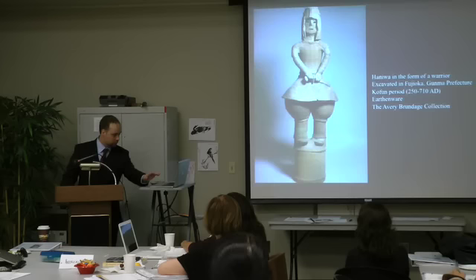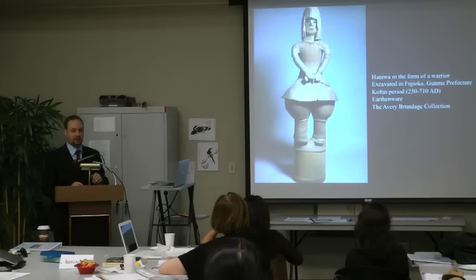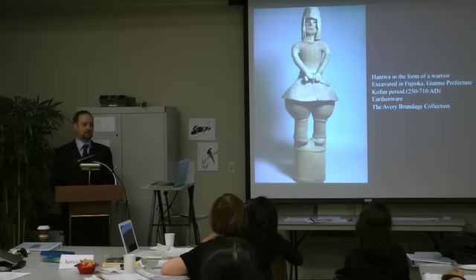I'm going to start today talking about this image on the screen. This work is a clay figurine in the shape of a soldier, which is on display here at the Asian Art Museum. Looking at this object, what are some of the visual cues that might tell us that this is a soldier image?